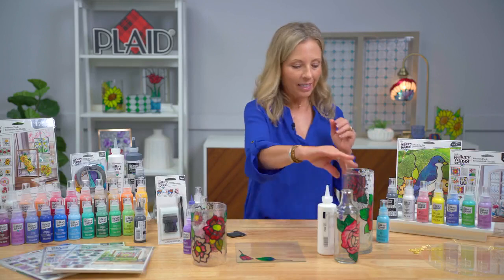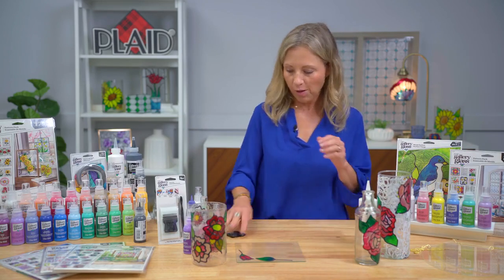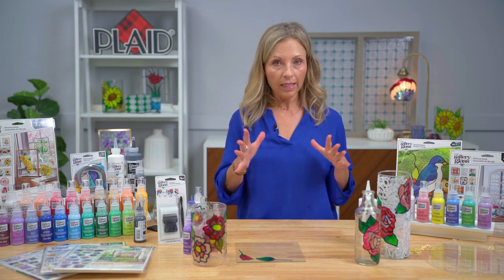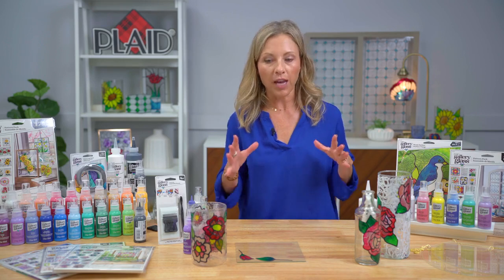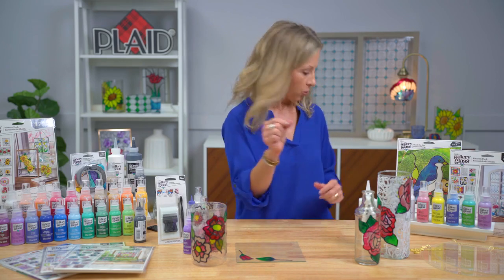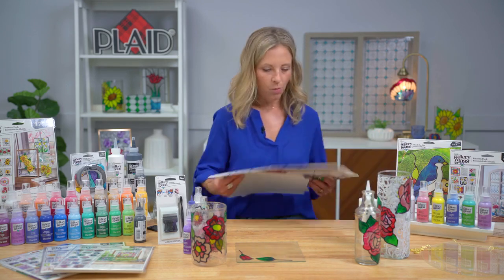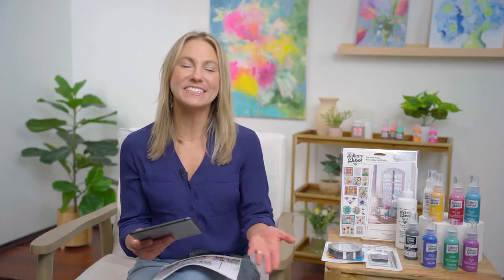Clings are one of our favorite things for someone new to Gallery Glass or someone upcycling. A cling would even work for your privacy windows — you can do your large elements on a scrap piece of glass, apply those to your window, and then fill in with clear. There's so much exciting things. It's hard to cover a whole product line and relaunch of a product that is so amazing and unique — there's not another product where you can create these beautiful stained glass effects. It's removable and permanent, you can apply it vertically or horizontally.